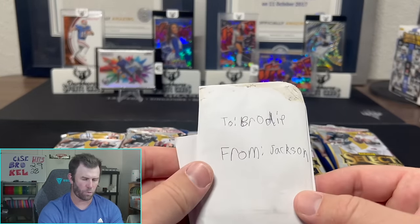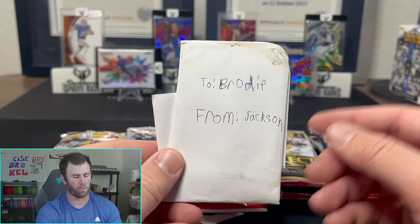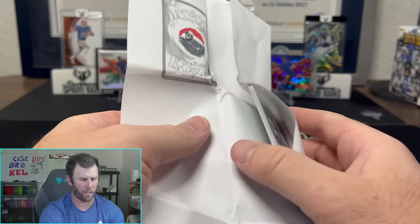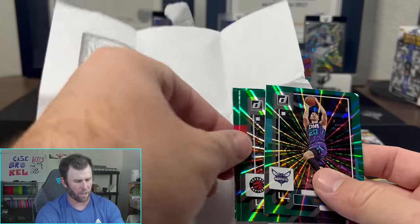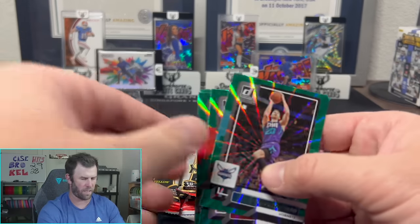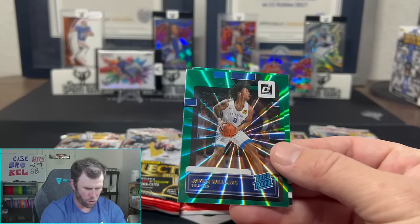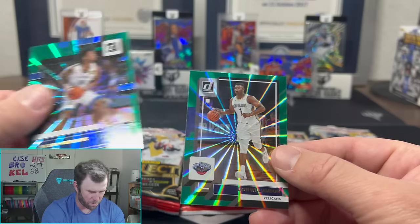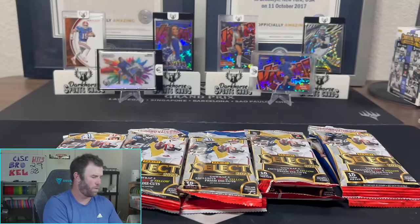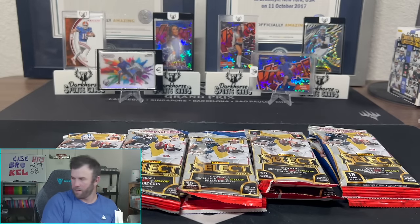Also got this sweet card from Jackson — shout out to Jackson. He handed this to me and said open this on YouTube, so Jackson, here you go brother. He gave this to me at my last disc golf tournament up in Peoria, Illinois. Inside we've got Gordon Hayward, Siakam, Paul George, rated rookie Jalen Williams, and a Zion. Jackson, thank you so much — that's very kind. And if you drew that artwork yourself, that's impressive stuff.